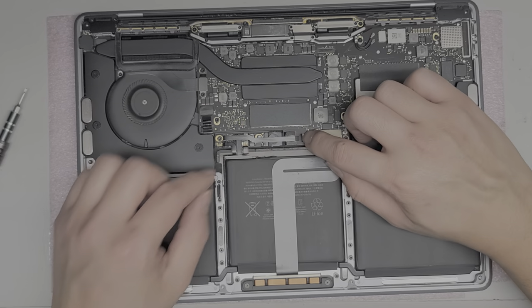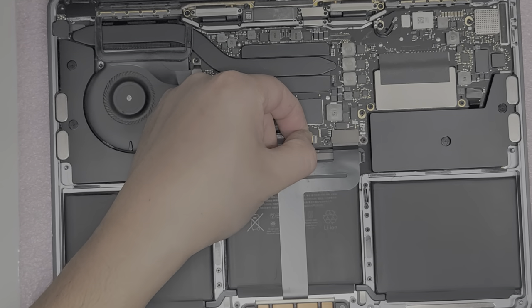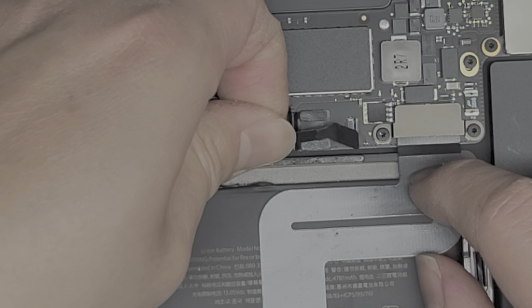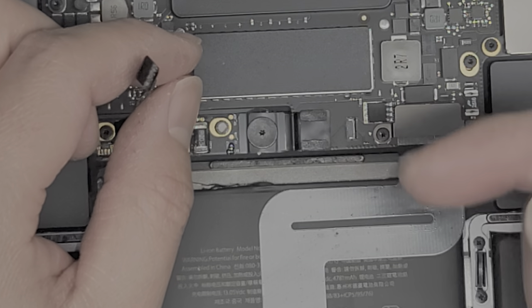After you do that, peel back this little black flap — don't peel it off. Underneath there's a little latch; you want to flip that clip up. It holds the cable down and connects it to the board. Make sure you're very gentle with that — a lot of people break those off. After you flip that latch up, grab the cable and just pull it straight back. If it doesn't come out easily, wiggle it a tiny bit, but first make sure that latch is flipped up.